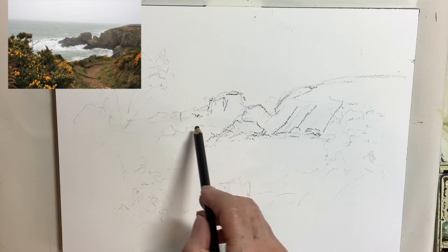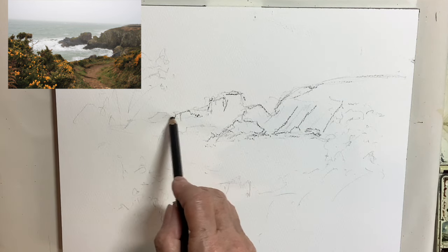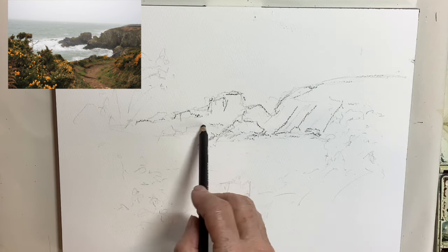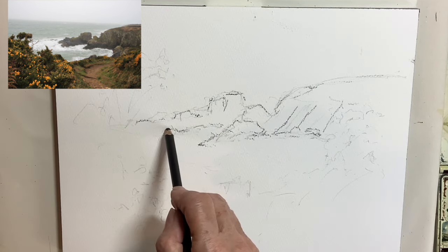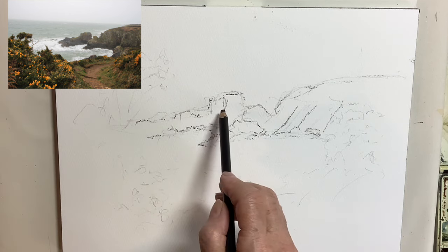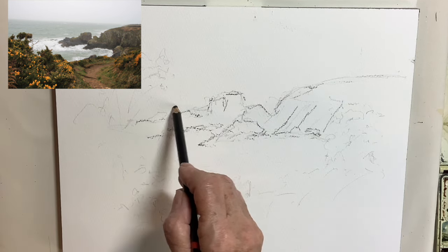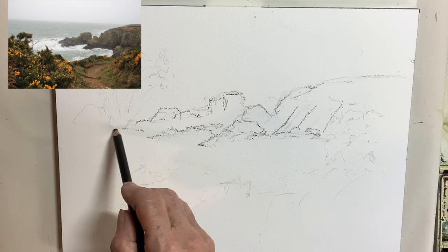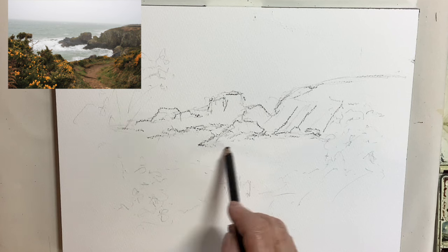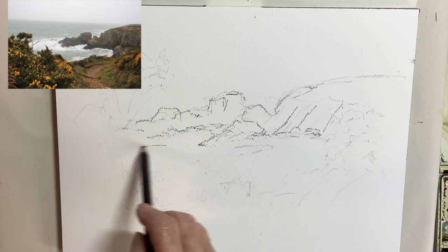I feel I can use the charcoal really freely, which is what I wanted to do on this painting. I also wanted to incorporate the pencil marks into the final image, so the final painting is basically charcoal and watercolour. You'll see the charcoal pencil used in various places, incorporated throughout the whole image.